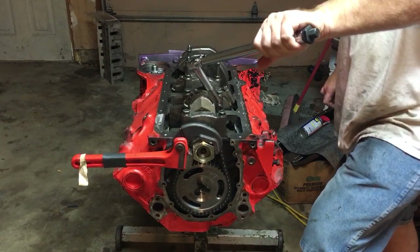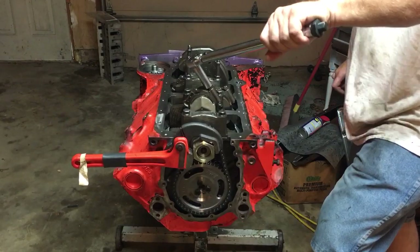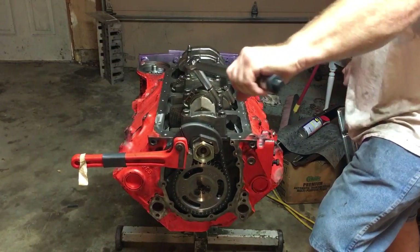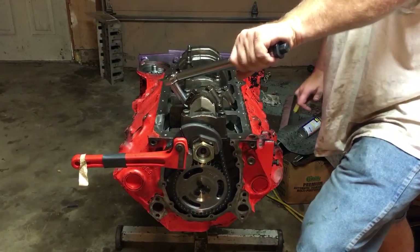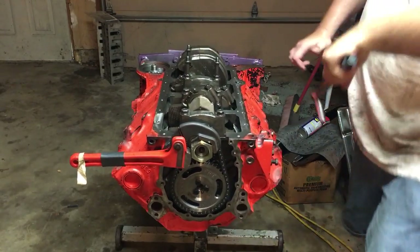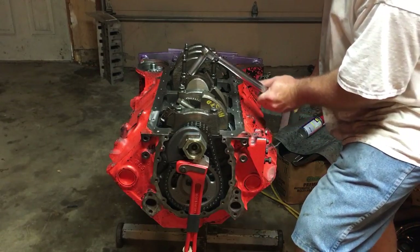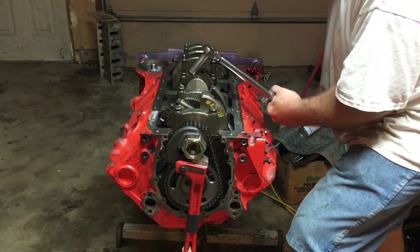I could feel it release in the mechanism though. Before anybody freaks out, I'm going to rotate this engine counterclockwise. I know a lot of books say don't ever reverse-rotate your assembly, but it doesn't hurt anything — on this engine you have to, in order to get it assembled before you can put on your windage tray and move toward your cam and valvetrain.